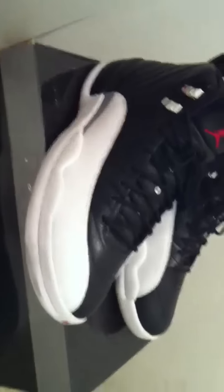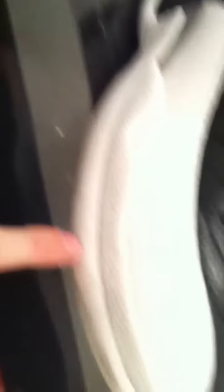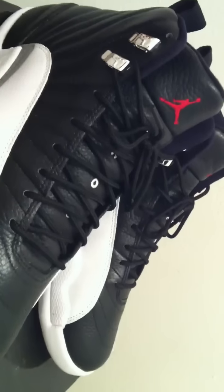So there they are — 12 Playoffs. And of course they're dirty because I wore them. I need to clean them. But man, I love these shoes.